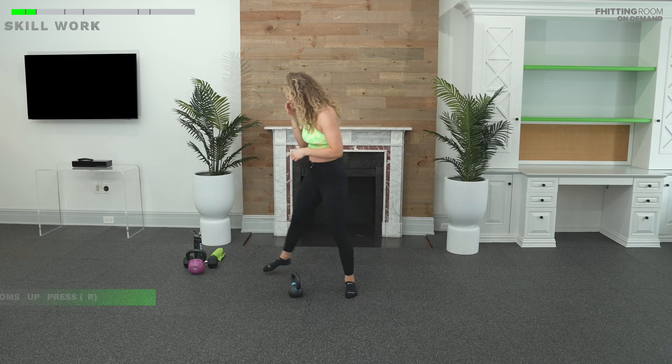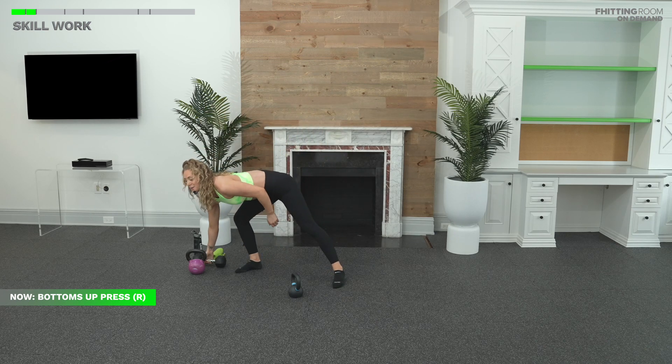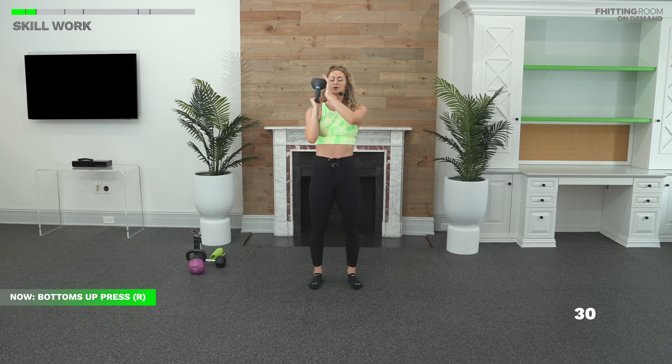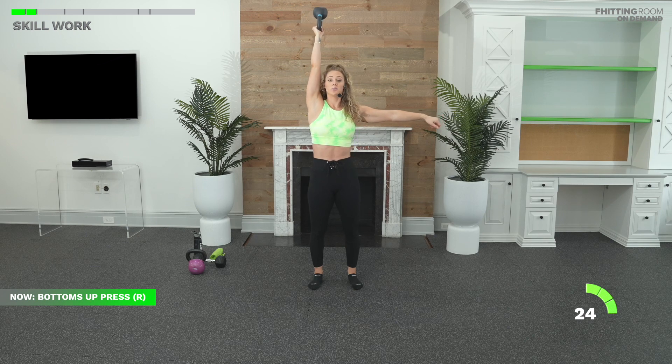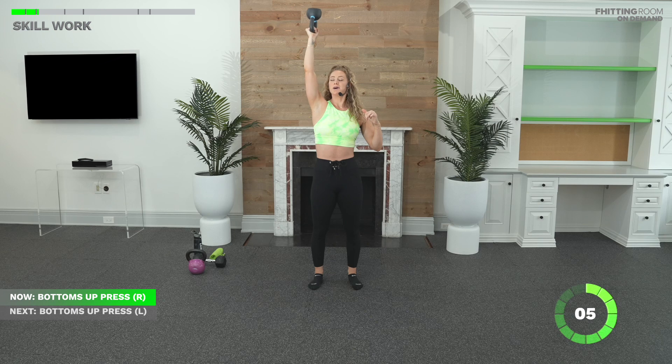Let's get into it. Grab your bell. If you're holding just a dumbbell, you can do this as a strict press as well. Bells up. Bottoms up press. Here we go in three, two, let's go. Left hand out, ribcage down. Press. It helps to look at your bell on the way up. Keep your elbow in. If you have a mirror, you can look in the mirror at your bell to help with that balance. Try to keep your elbow in — no flaring out the elbows. Nice and slow and controlled. Finish that last rep. In three, two, one, rest.